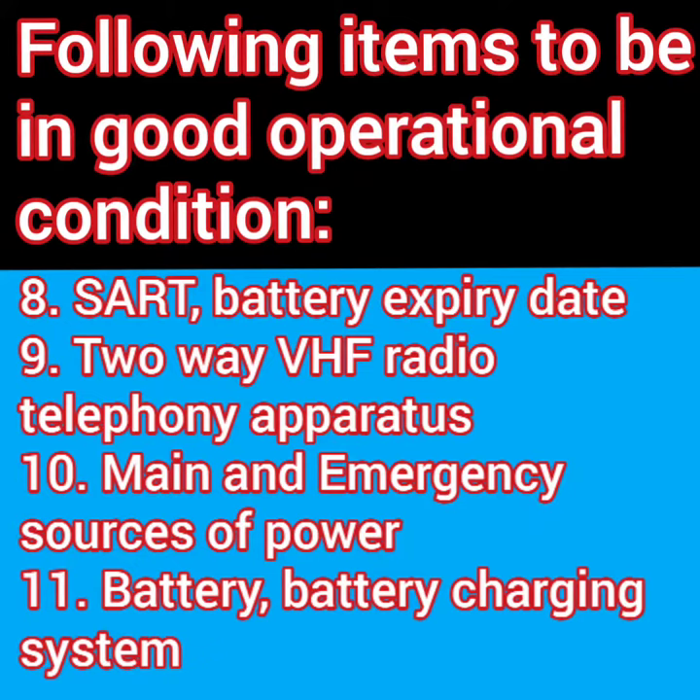Main and emergency source of power is tested every day. The battery and battery charging system will be tested during the survey, which ensures that your equipment will keep running even if the main power supply goes away.